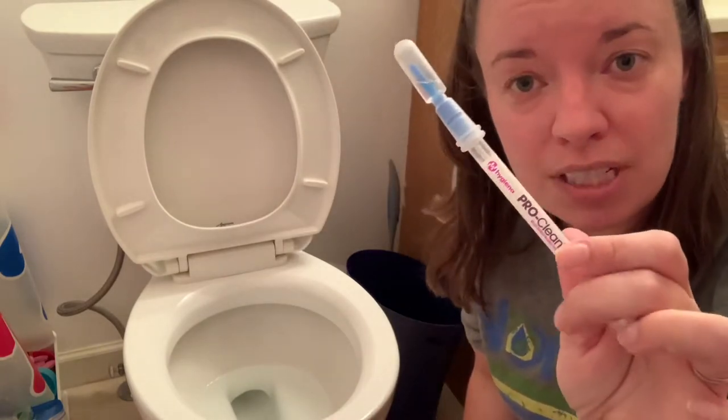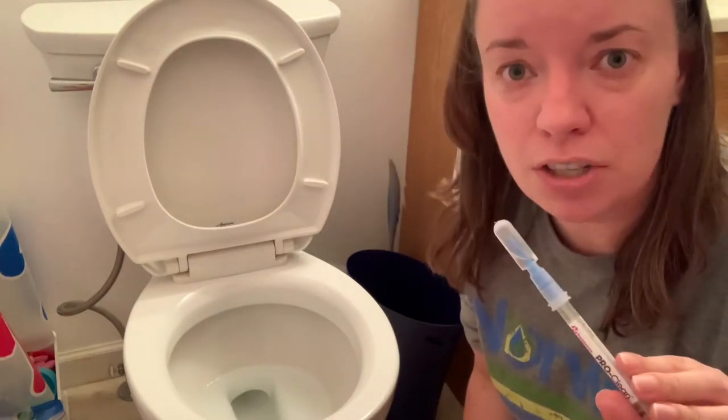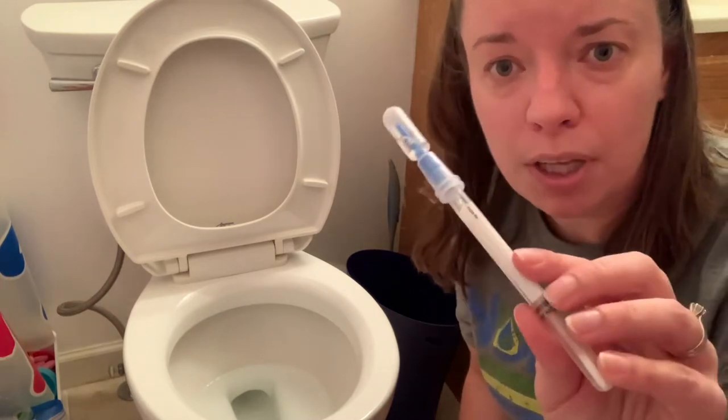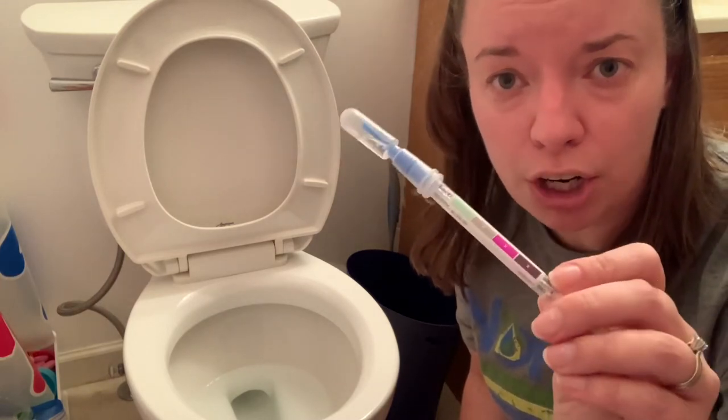By the way, these protein swabs are used by the health industry. These are not sold by Norwix. They're used in the health industry to check if surfaces are clean. So if it's detecting proteins, it's going to turn gray, pink, purple — the darker it goes, the more proteins it's detecting. If it's green, it means there are no proteins on the surface.